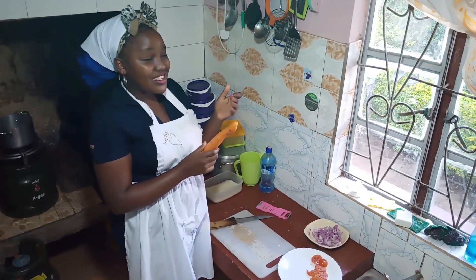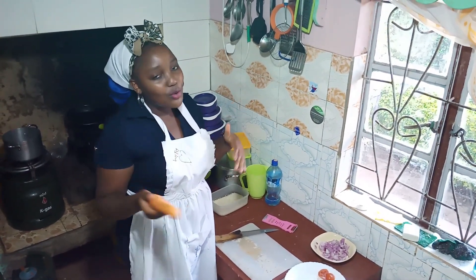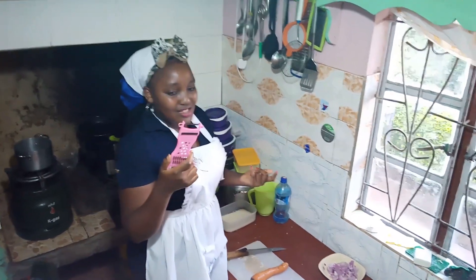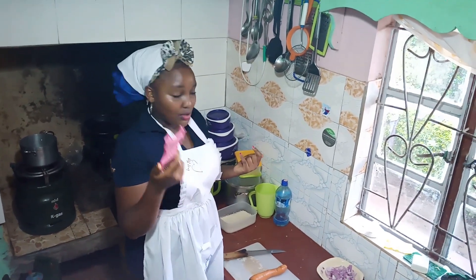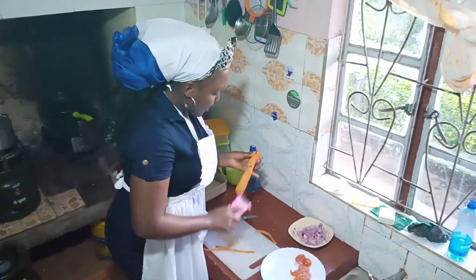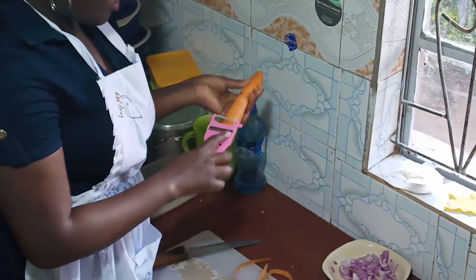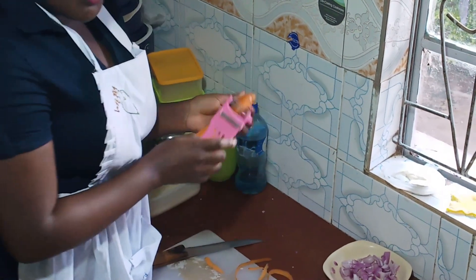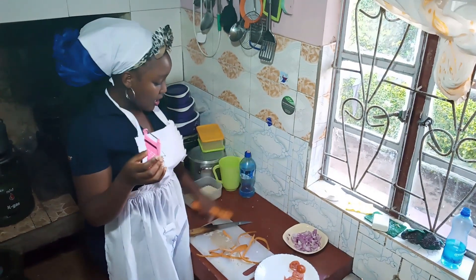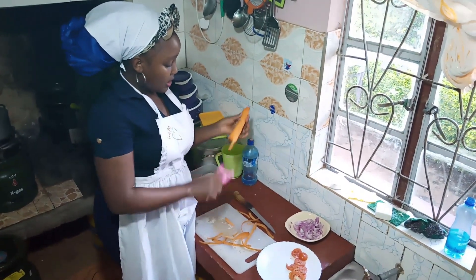I slice the carrot in whatever shape you want. I'm going to use this slicer tool — it makes it easy. It's applicable to everyone; even a guy can use this one. It's better than using a knife, that's why they made it, I believe. And also make sure you don't grill your fingers. You just cut it and shape it into fry shapes.